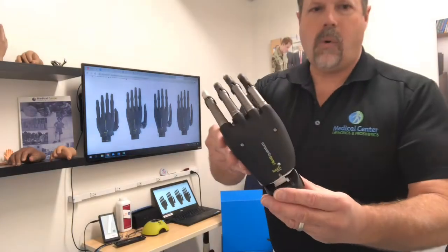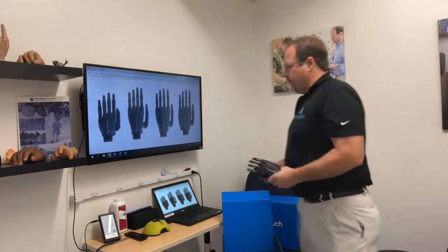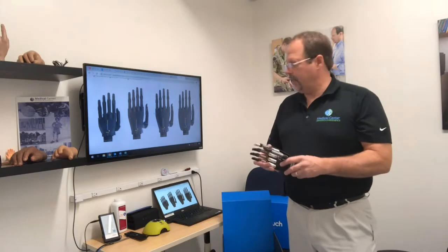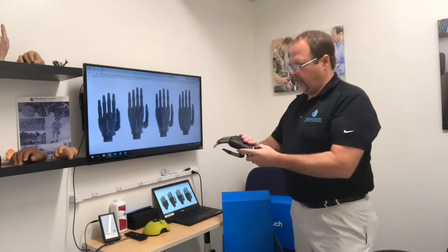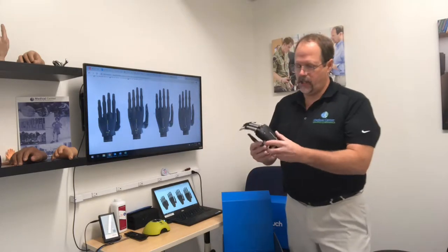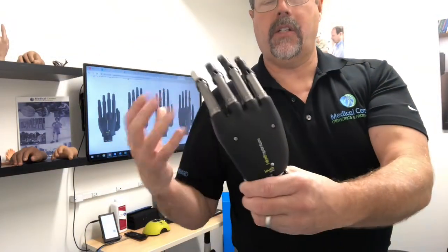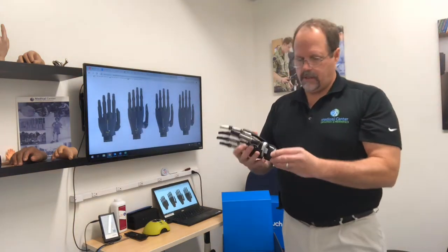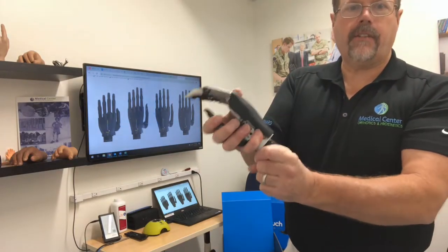This is the iLimb Quantum Titanium — I think it's the most advanced hand. The iLimb Quantum Titanium is a very nice device. As you'll see, it's available in several different sizes. The one I'm holding represents a larger one with a fuller handshell. This patient has a little larger hand and wants that fuller look. It has a nice flexion wrist that's an option — they can lock in flexion and extension.